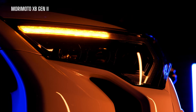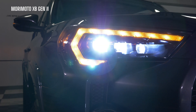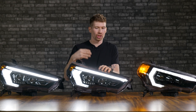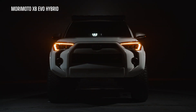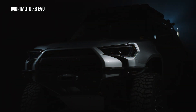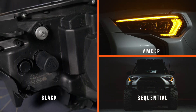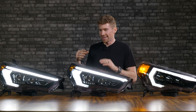The turn signal on your original lights gives you a sequential or standard blink option via a selectable connector on the back — you just plug it in or unplug it. For the hybrid version, you only get the standard version but it's a bright fade-off style rather than a simple on/off blink. The XB EVO is where you get the sequential feature. Using the key system you can also combine a sequential turn signal with an amber DRL, or a standard turn signal with an amber DRL — whatever you prefer.